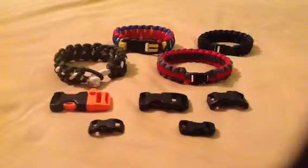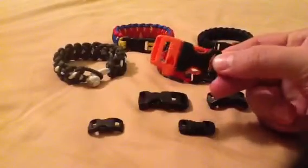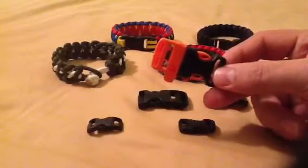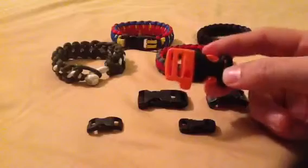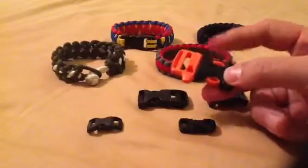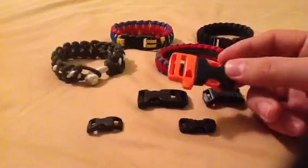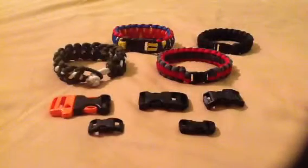Last but not least, we also have the 1 inch safety whistle side-release shackle. If you're a hunter, hiker, or camper, and you happen to get stuck somewhere and need a way of signaling somebody, this has a safety whistle built into it. You can blow into it — it makes for a very loud, high-pitched sound, and people can locate you wherever you're at.